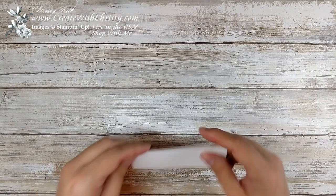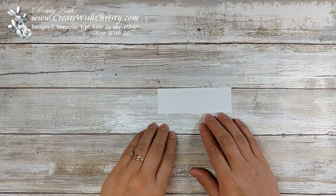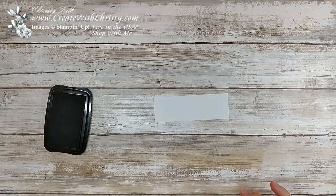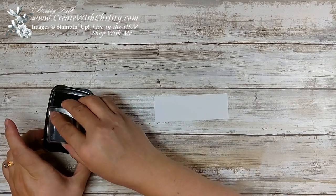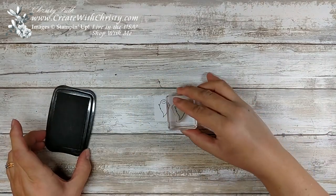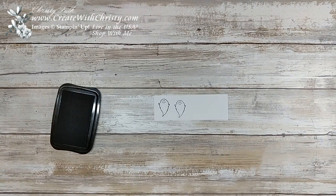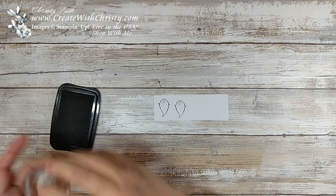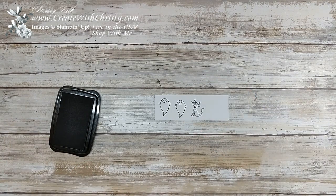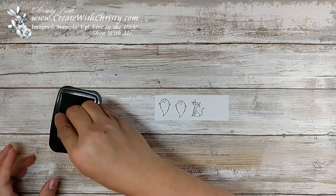Okay, let's get started. I'm going to take a little piece of white — this is about a four and a half by one and a half piece of white — and I'm going to take my Tuxedo Black Memento Pad. I'm going to stamp two ghosts next to each other. Aren't they cute? I love the little expression on their faces. Now I'm going to do the cat next to that, and the little frog.